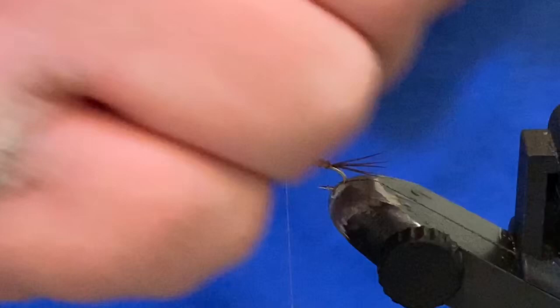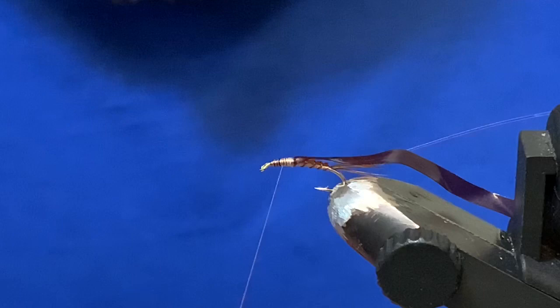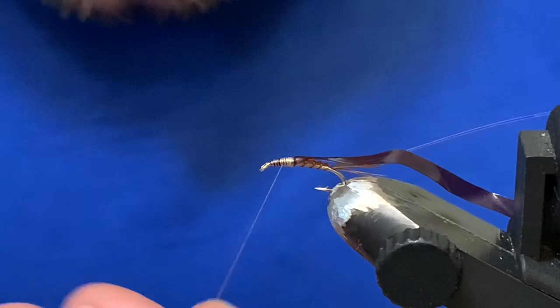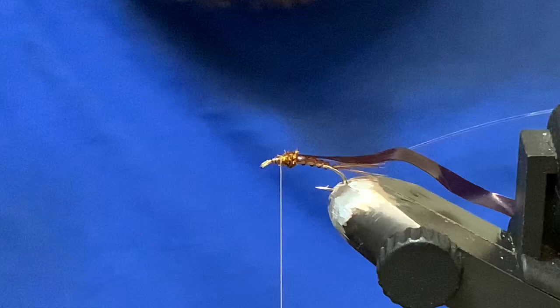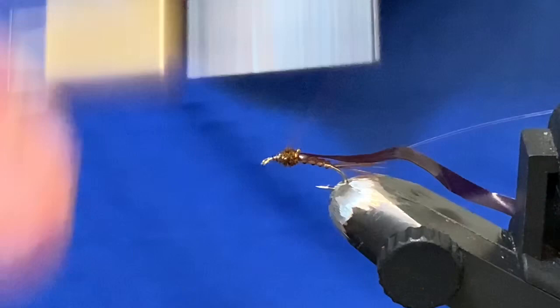Now a little dubbing — this is a pheasant tail colored ice dub. Rusty brown will work too. If you'd like to tie a hot spot without using thread, throw some shrimp pink ice dub in here — makes for a pretty cool little hot spot. I'm going to dub about half of what I want for the thorax at first.